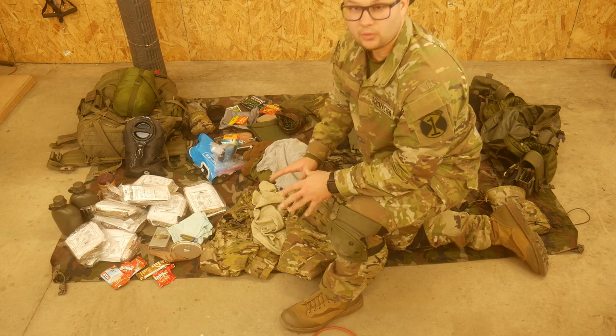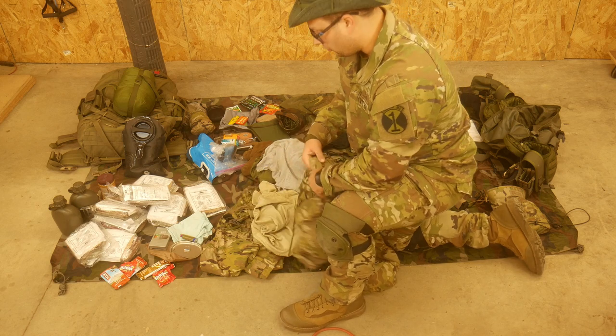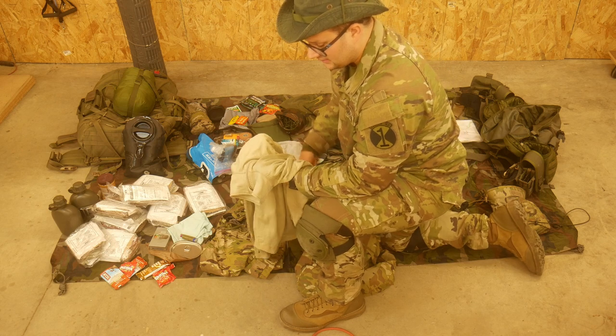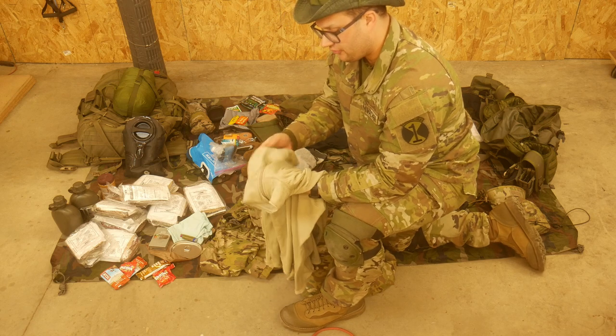For extra layers and water protection, I have a Gore-Tex top and bottom. The Gore-Tex top I will wear out; Gore-Tex bottom will go intact for storage. I also brought an extra waffle layer for when it gets cold at night. I am wearing a thermal layer underneath my uniform - just the top, not the bottom - but I have a waffle layer top as well.